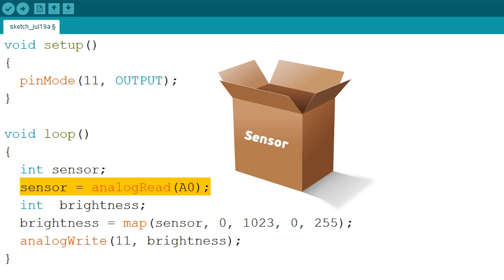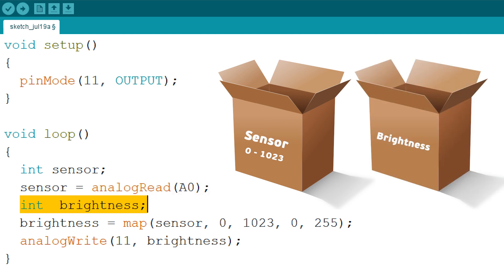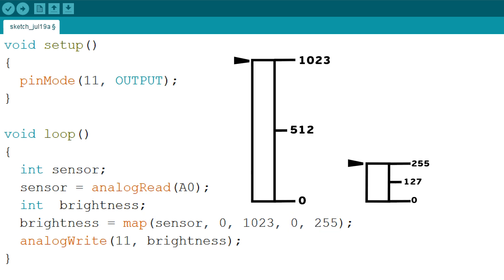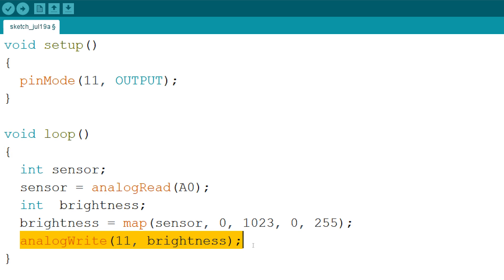The third command reads the ADC value and puts it in the box Sensor. The values read by the ADC may range from 0 to 1023. The fourth line creates a box brightness — there it stores numbers from 0 to 255, which affect the LED's brightness. The fifth command translates the number from one range to another: the ADC we have has 1024 stages, and the command shrinks it down to 256. So 1023 is now 255 — the command map takes a number from one range and finds a corresponding number in another range. The final command launches PWM on pin 11.